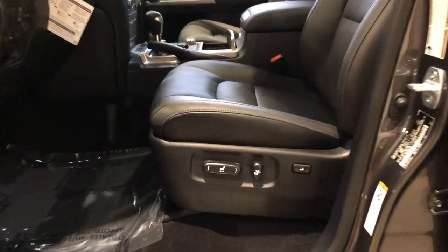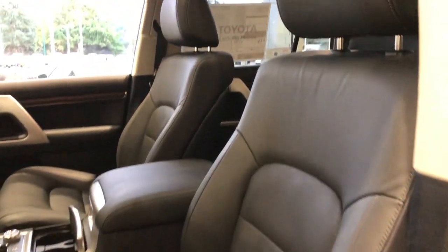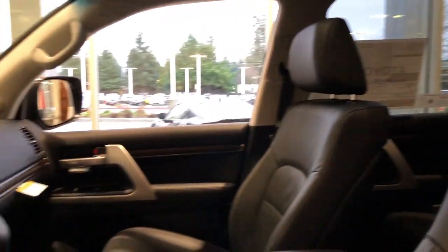Inside, power adjustable driver and passenger seating, leather throughout the vehicle, and three-way memory seating.